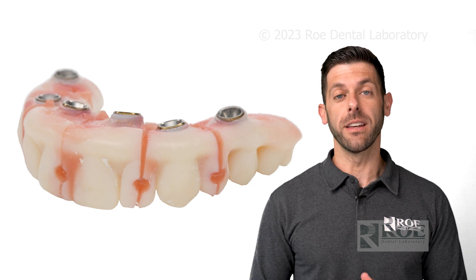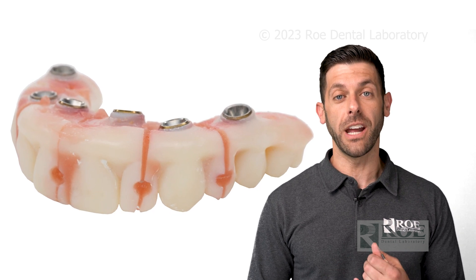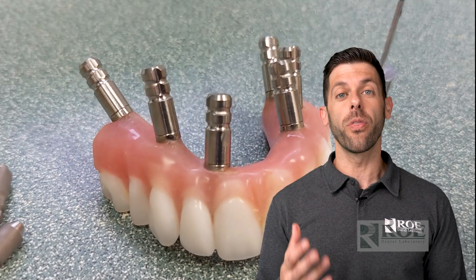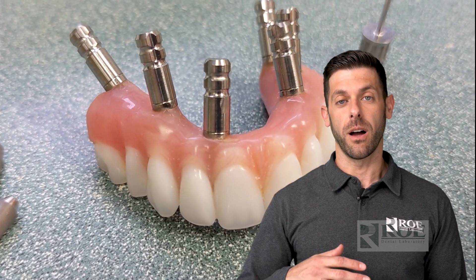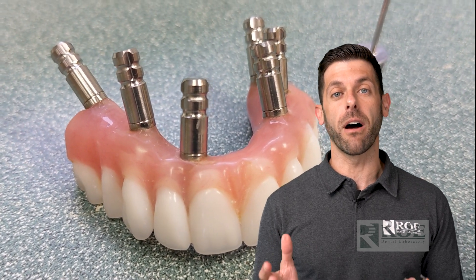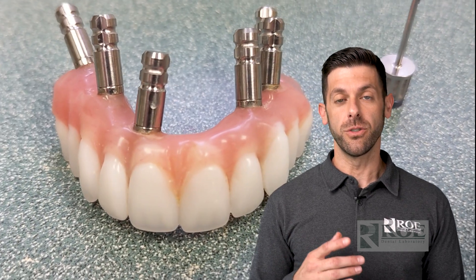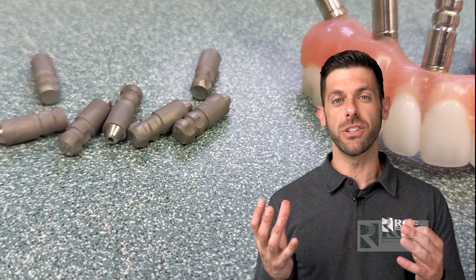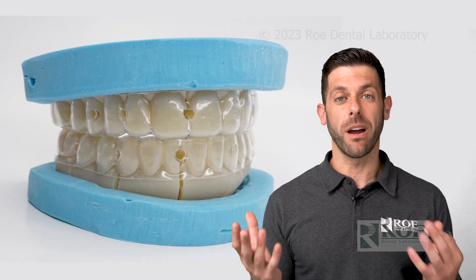Today we're discussing a digital workflow using the patented iJIG product. What is the iJIG? The iJIG is a fit verification jig, but with teeth. It's a duplicate of what the patient's wearing based on a scanning protocol you're going to send to us. The nice thing about the iJIG is you can dial in their bite — you already have their verticals — so it's a fit verification jig and a bite block, all in one.